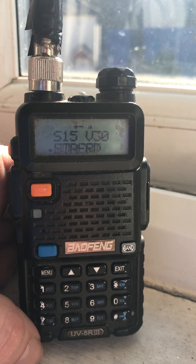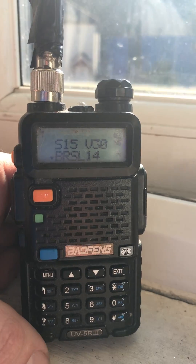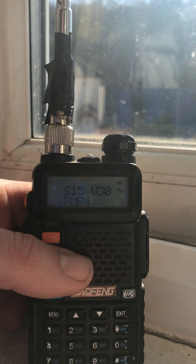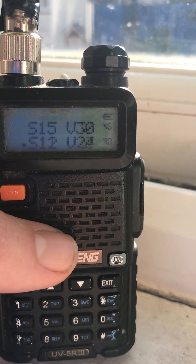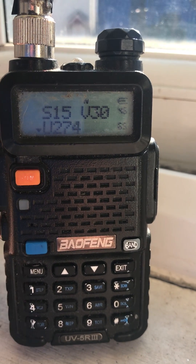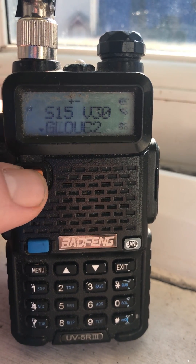I'm in here to prove that these can be opened up and you can travel frequencies that you're not supposed to. Let's flip over to frequency mode. I've had to do this again because the last phone I was using was a potato and you couldn't really see much.